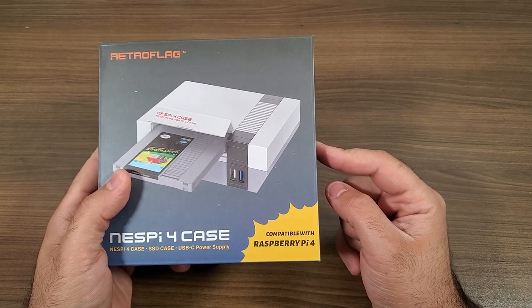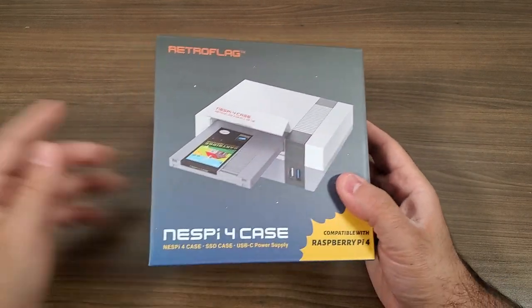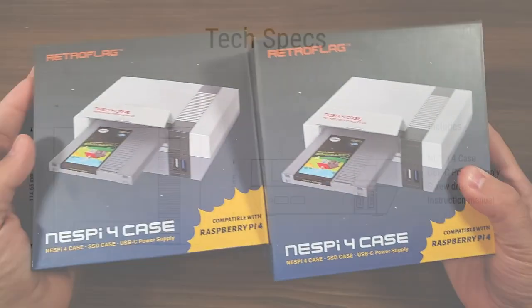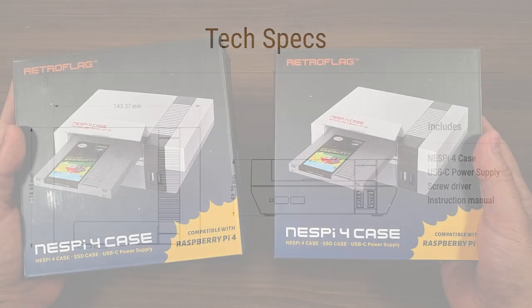If you just hang tight through the video I will tell you what you need to do in order to enter, and it's going to be really simple. I'm more or less going to be doing an overview of what this is and explaining the big difference between this and any other Raspberry Pi 4 case that's currently on the market.